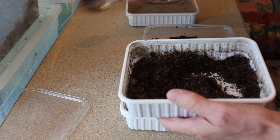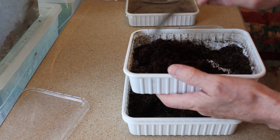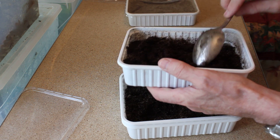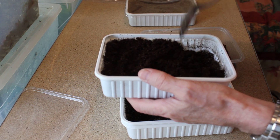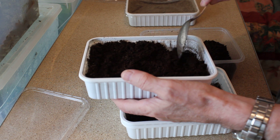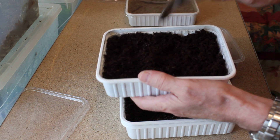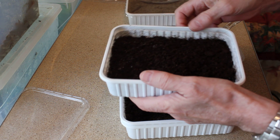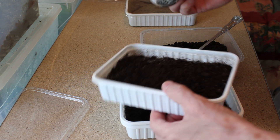Now what I'm going to do is top them up with compost. This compost is a universal peat-based gardening compost that you can get from most garden centers. Once that's done, give them a bit of a tap, and they want feeding.